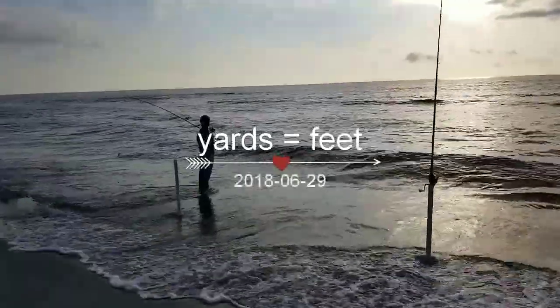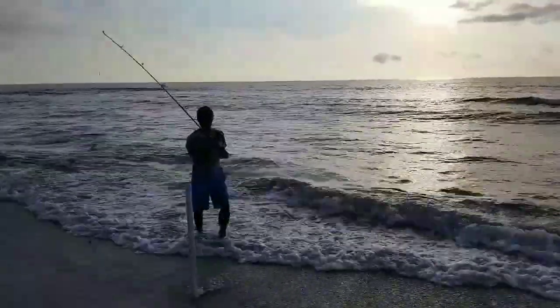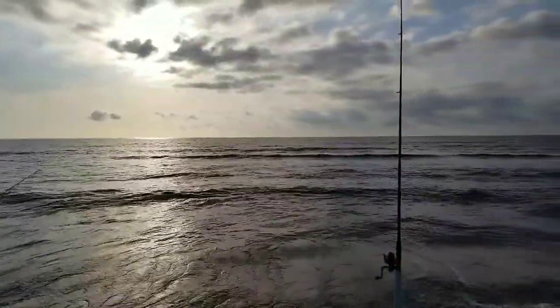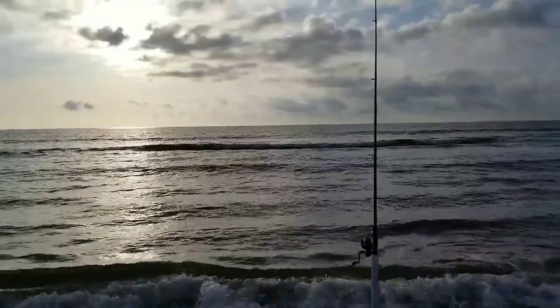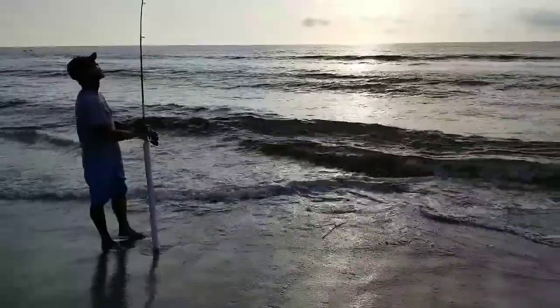Daniel is using the short line so the cast won't go as far — he wants to get the bait kind of on the shelf. This will probably be about a 200-yard cast. He has staged his bait at long, medium, and short distances, hoping the pompano take the bait today.